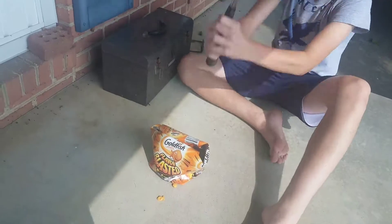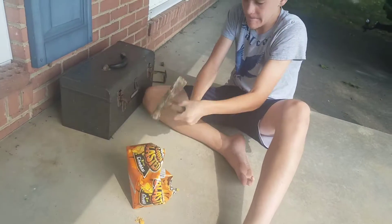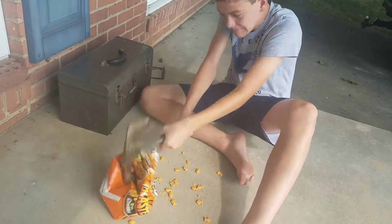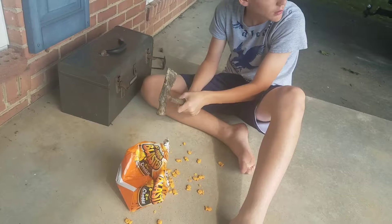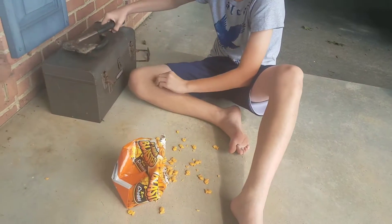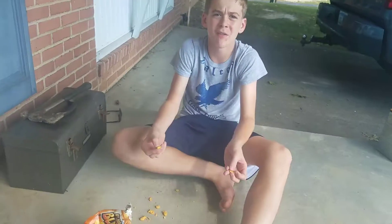You can see it's kind of spilling out — this manure-type of stuff.